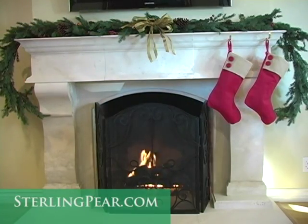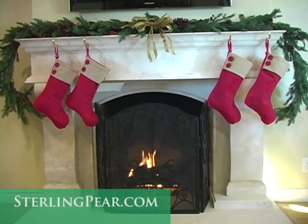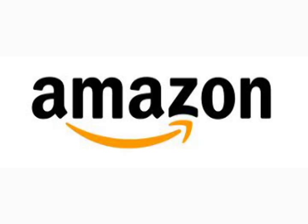Best of all, the original Mantel Clip is guaranteed to make your holiday decorating quick, safe and easy. Available at sterlingpear.com and Amazon.com. Check out the next few videos. Thank you.